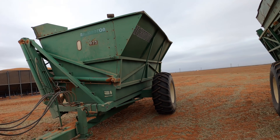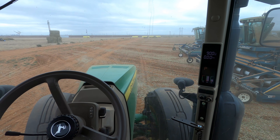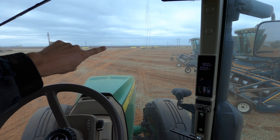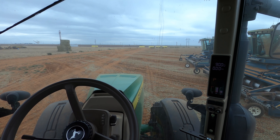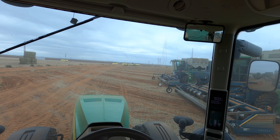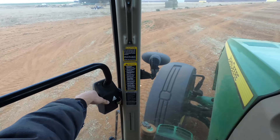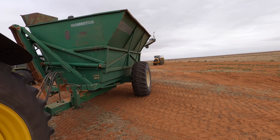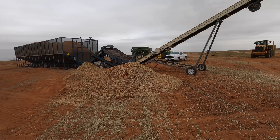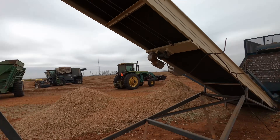Since peanut harvest is officially done, I'm going to go unhook these since we clearly don't need them anymore until next year. I see a semi off in the distance — if he turns this way to come load up peanuts, I'm going to wait and load him up first before leaving with the buggy. Looks like he's slowing down — yep, I'm going to have to wait and load up the semi truck first. It would take me at least 20 minutes to get to the shed and back where we usually park these buggies, so I'll do that later and load up some of my trucks first.